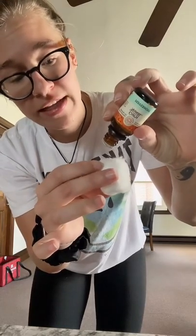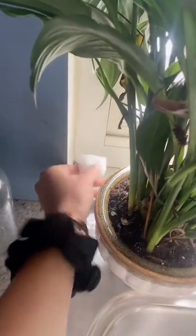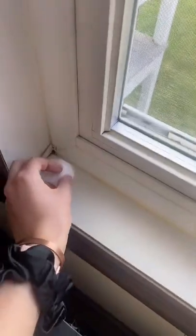I'm going to be putting this on every windowsill in my house. There will be no more ants in my house — not today.